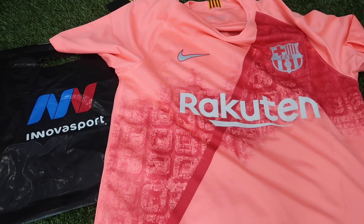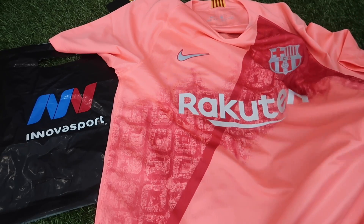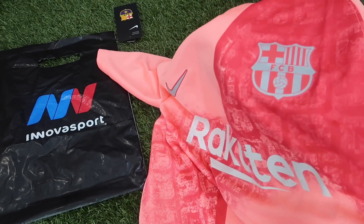Hola a todos y bienvenidos a un nuevo video. Hoy tenemos el unboxing y review de la tercera equipación del FC Barcelona, temporada 2018-2019. La camiseta culé en este caso en un color rosa atómico, que es el nombre que le da Nike a este peculiar tono que eligieron para el tercer uniforme del FC Barcelona.